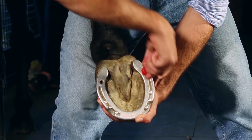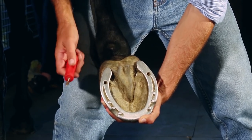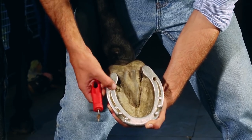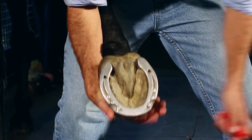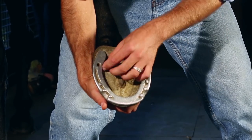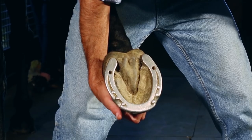A little tip: to save yourself some hassle at the show, you can actually do this the night before at home and stuff the clean holes full of cotton wool — or they actually sell pre-made rubber stoppers. So when you get to the show, all you have to do is pop them out and get going. That's just a little tip to save you some time.